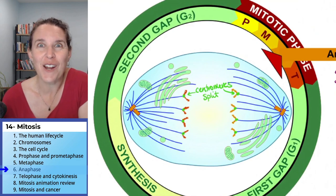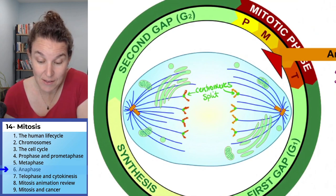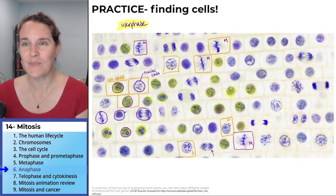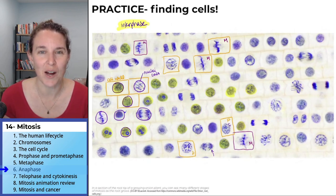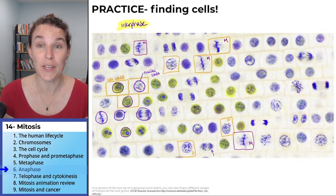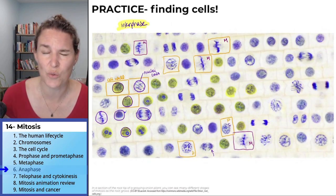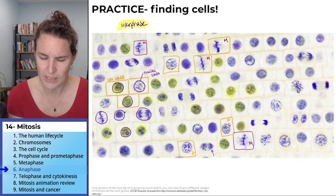Do you want to go Easter egg hunting for anaphase cells? You know you do. Look from far away — do you see any that look like they're being pulled apart? Oh my gosh, this is so cool. Remember, the whole thing is a cycle, so you're going to have early anaphase and late anaphase. Anaphase is eventually going to sort of look like telophase, and you've got to make a call, and that's perfectly acceptable.